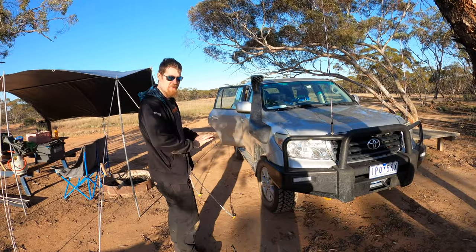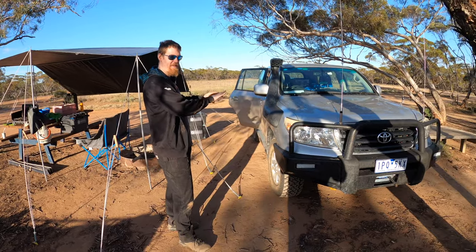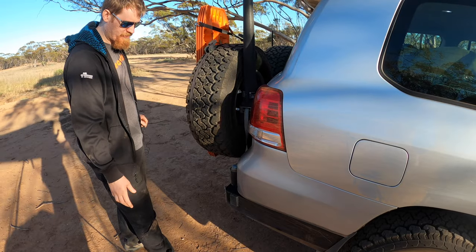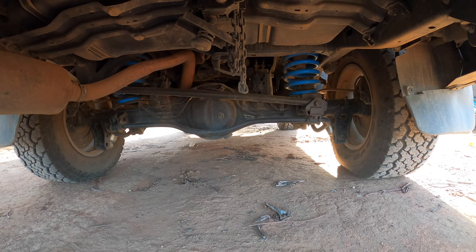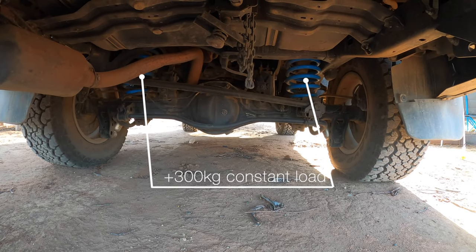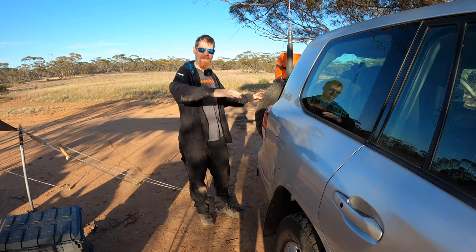One thing we learned is you should always do the suspension last — you don't want to put in a 2-inch lift, add all the extra weight, and have it push back down to stock. With the GVM suspension you know it will still be 2 inches lifted even with extra weight in it. Due to the added weight of the rear bar and tires hanging off the back, we've got plus-300-kilogram constant load springs in the rear. These are even heavier than the standard ones in the suspension kit to counteract the extra weight, and that stops the back from just pitching right down after a bump.